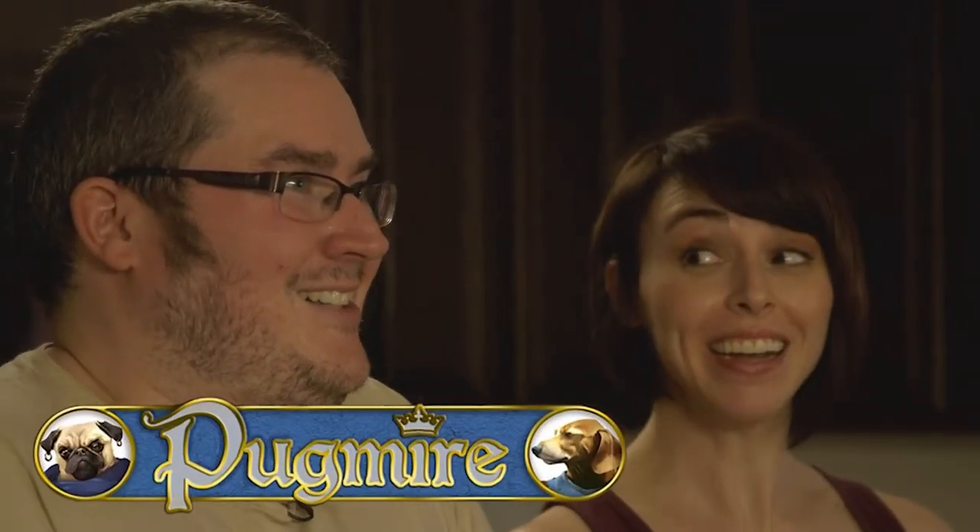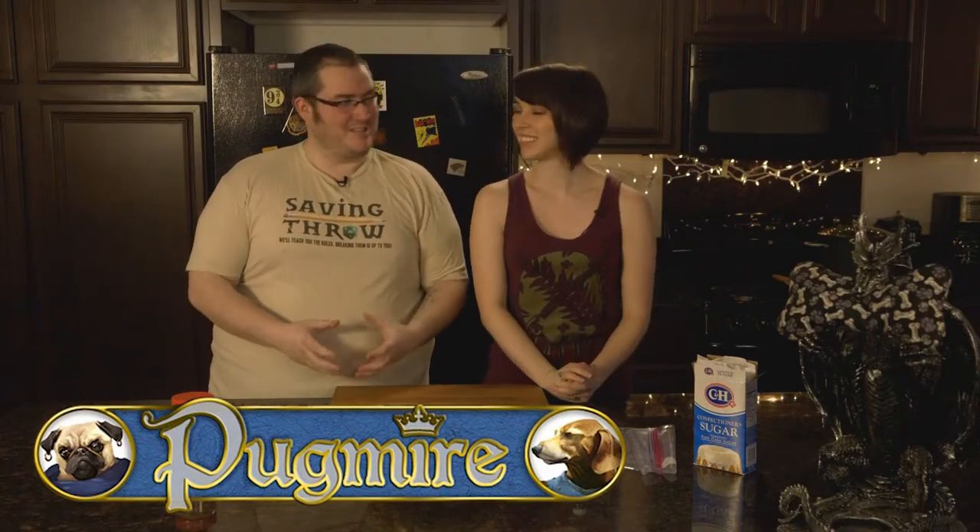Welcome to Dinner and Dragons, where we cook good food and play good games. I'm Ben. I'm Megan. We're playing Pugmire, and it's by Onyx Path! Pugmire is my favorite. You get to play as dogs.